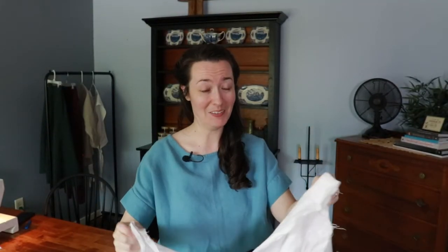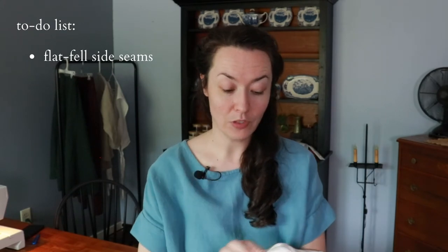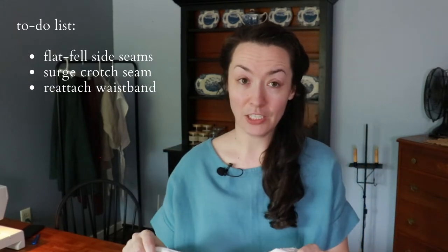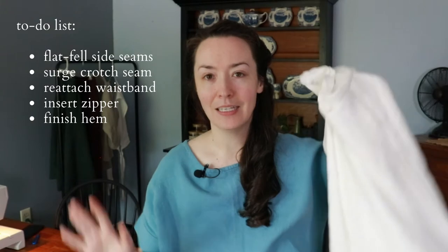Okay, so this is promising, but I still have quite a lot to do: re-stitching everything, flat felled seams down the side seams, that serge seam down the center of the crotch seam, reattaching the waistband, adding the zipper, hemming. There's a lot to do and it's fraying like crazy.